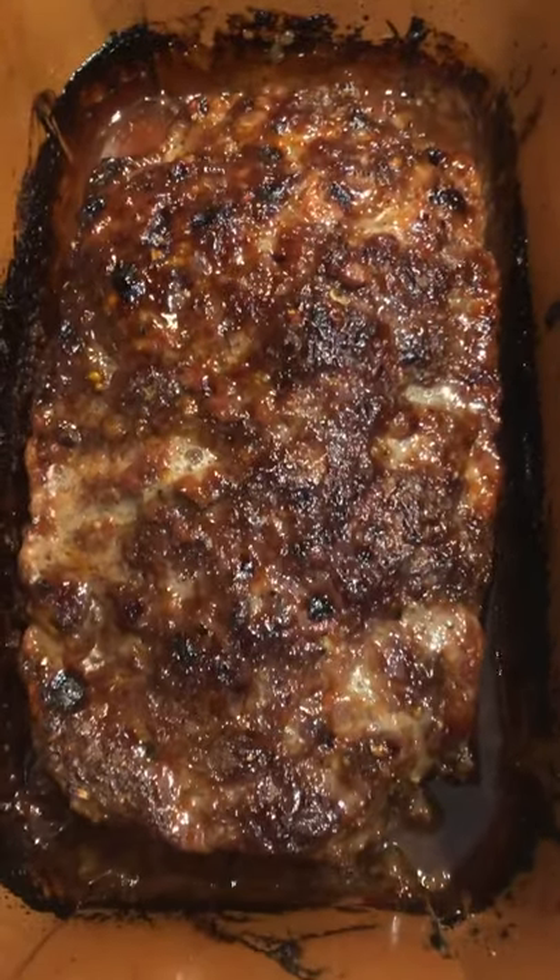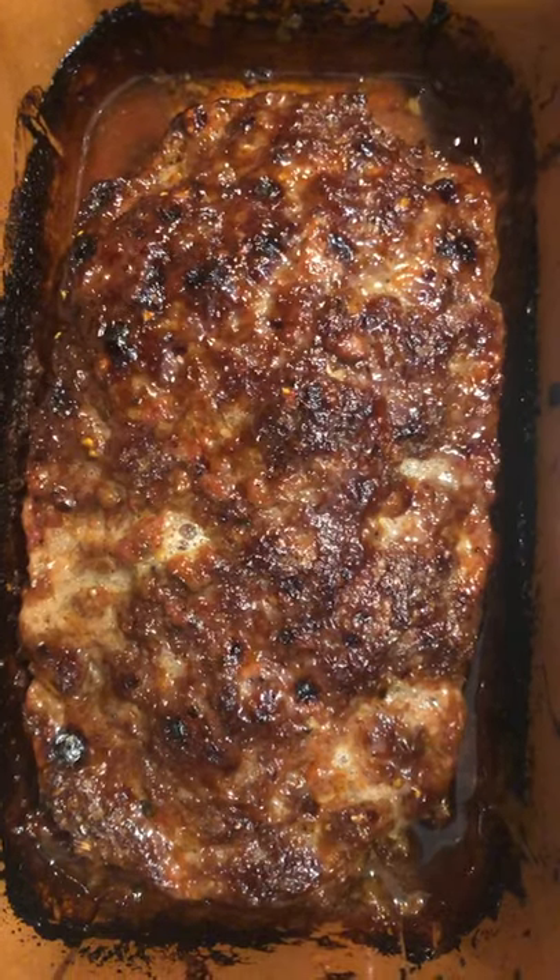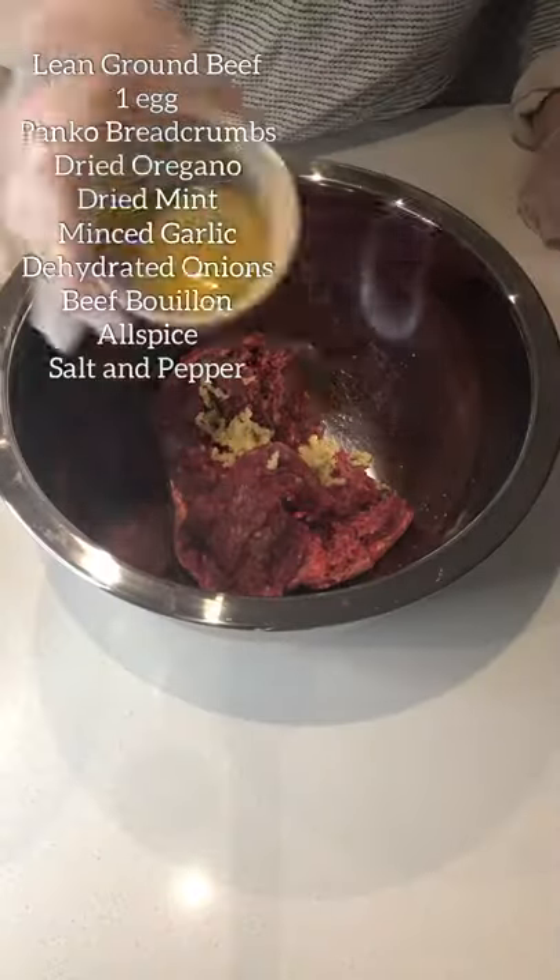This Greek meatloaf is a thing of beauty. Just look at it. This is definitely an upgraded version of a traditional meatloaf, so let's make it.